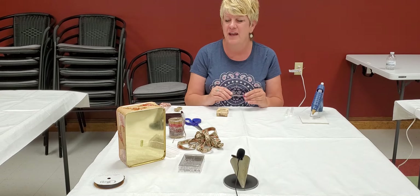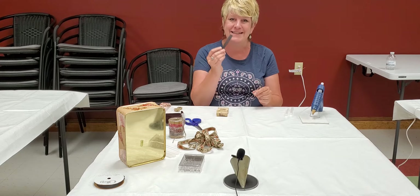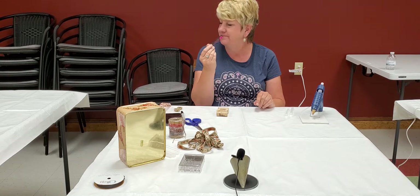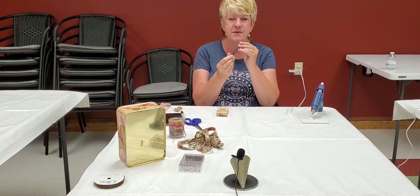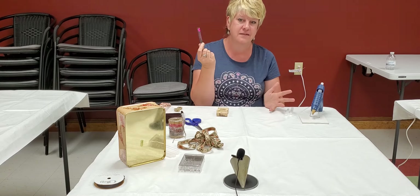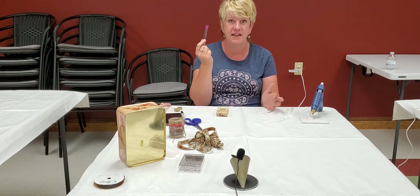For the magnet, if you can't find any magnets, you know you get those free magnets from people, like from businesses — that's what this is. I just cut it up and it works fine. We all have a lot of those. I love to recycle.